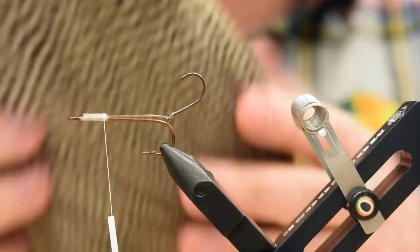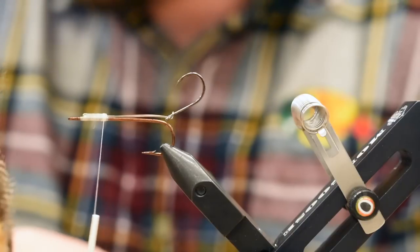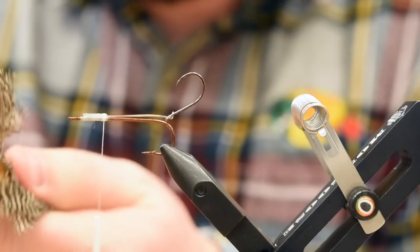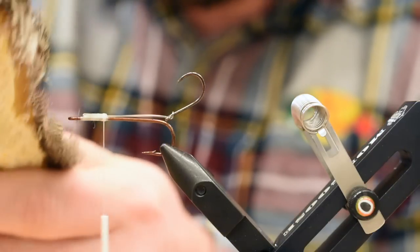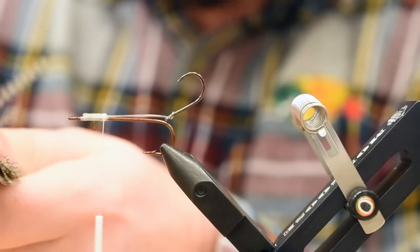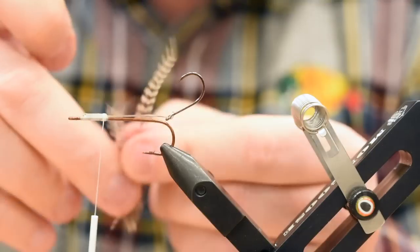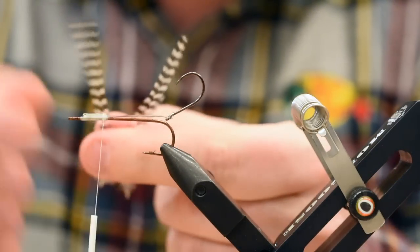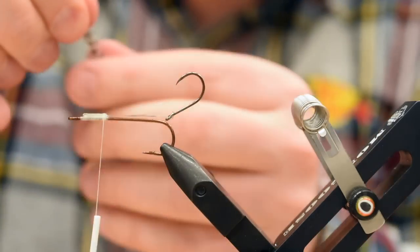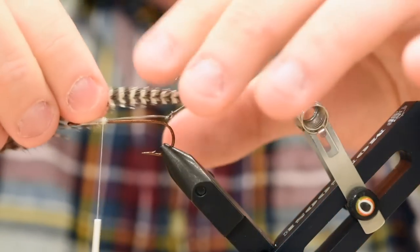We're going to add some tail feathers on this one — just a grizzly saddle or cape or whatever you've got. Find two that kind of match up in shape. The nice sides I'm going to have facing out, so I'm going to put the dull side to dull side. It's just like tying in a deceiver or anything like that with feather tails.